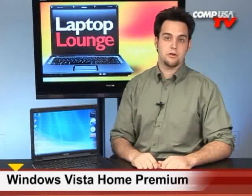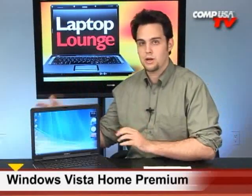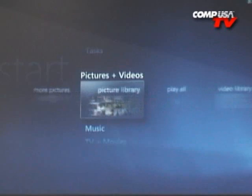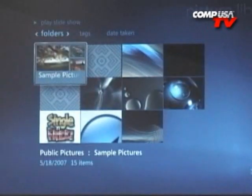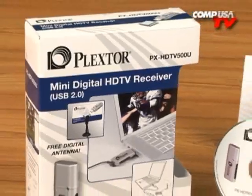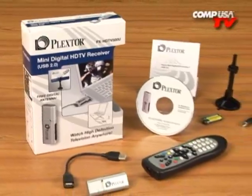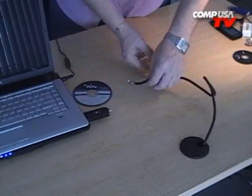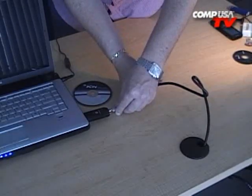Windows Vista Home Premium is also very cool because with Home Premium, you get Media Center. Media Center allows you to organize all of your digital life. We don't even have real lives anymore — we just have digital lives with pictures, videos, web content, and MP3s. And also, if you pick up an optional USB to coax or antenna adapter, you can plug your TV up to the laptop.